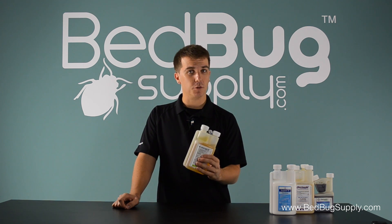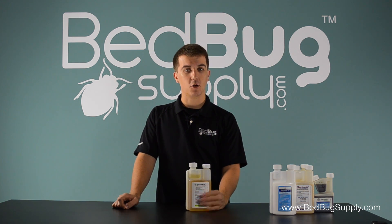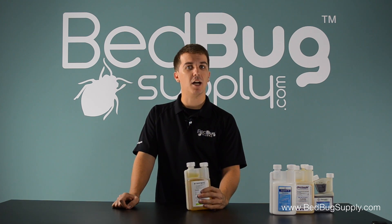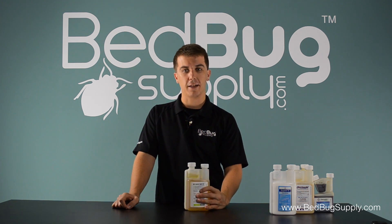It's available on our website by the pint, shown here, or larger sizes such as the quart or the gallon. If you're a professional, you'll probably want to save some money per ounce by opting for the quart or the gallon.